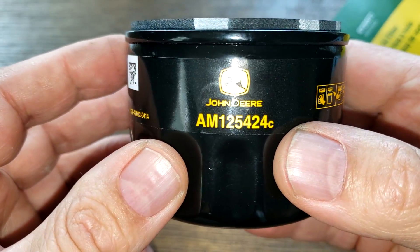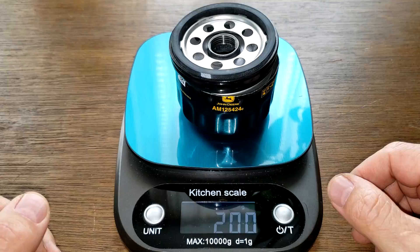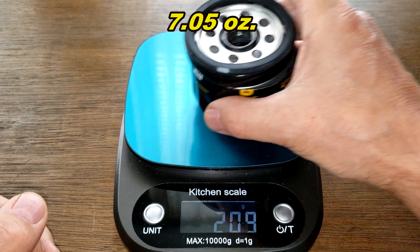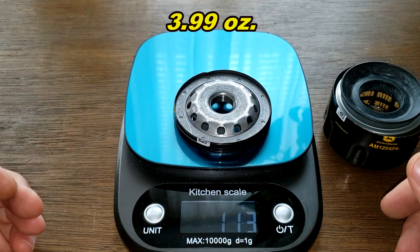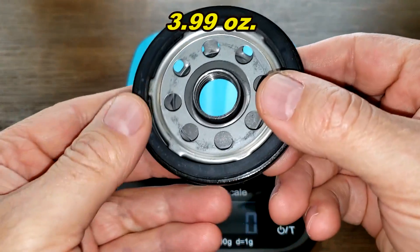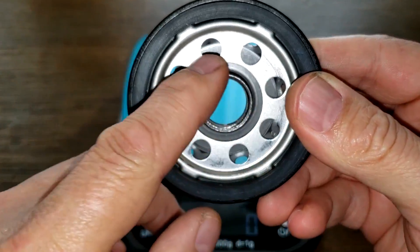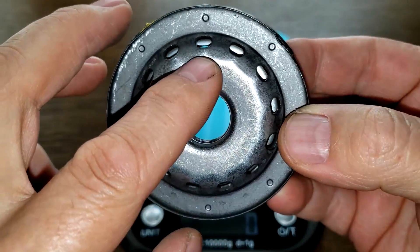Let's cut this open and see what she looks like inside. Here she is cut open — she weighs 200 grams. Check out the base plate: the base plate weighs 113 grams and has a unique design with eight inlet holes. Flip it over and you get 13 holes.